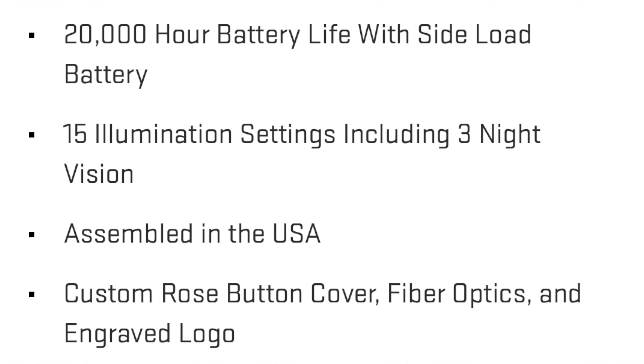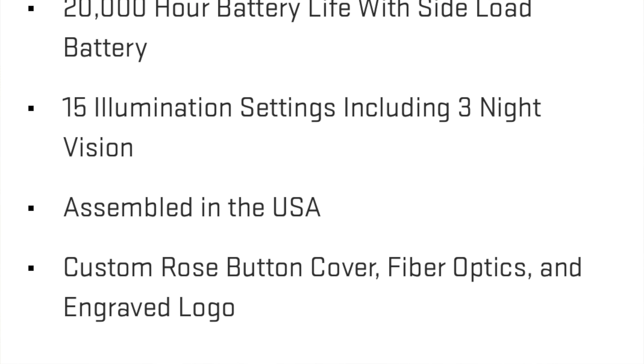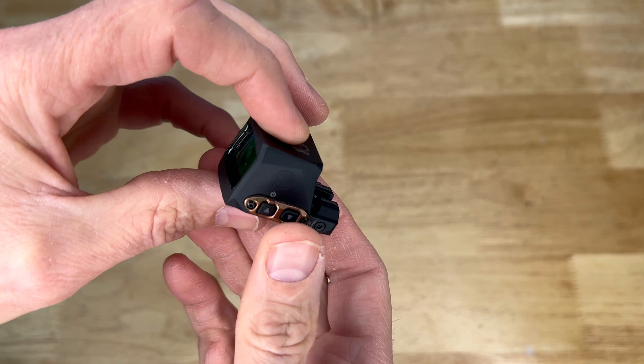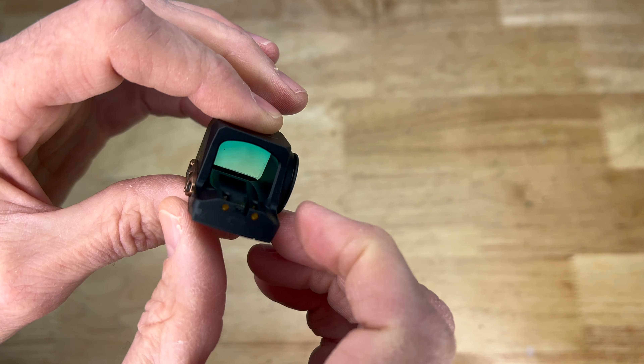It also has 15 illumination settings including three night-vision settings. It's assembled in the U.S., and the Rose version adds a custom Rose button cover, fiber optics, and engraved logo. I'd imagine it's assembled here but likely with some foreign parts sourcing, which seems to be the trend these days.